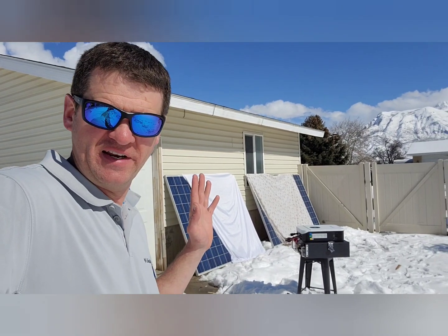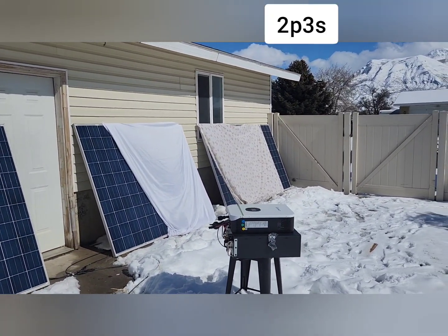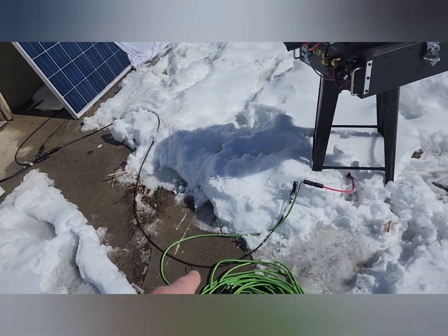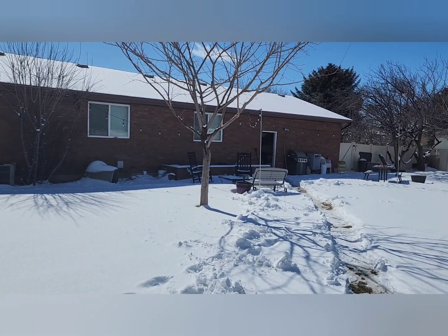Today is a beautiful sunny day in Utah. There are two strings of three panels put together. I have this extension cord that I've been running from my panels all the way through my garage and into my basement, and I know this extension cord is way undersized.